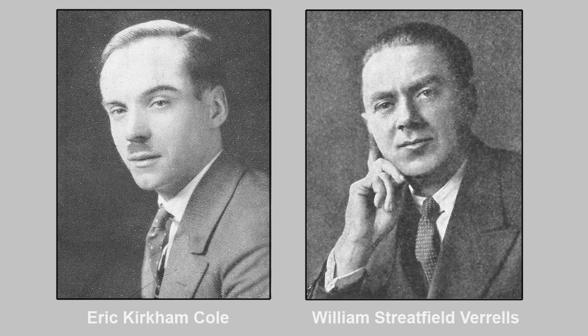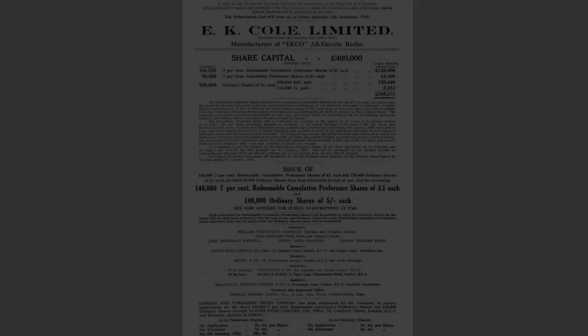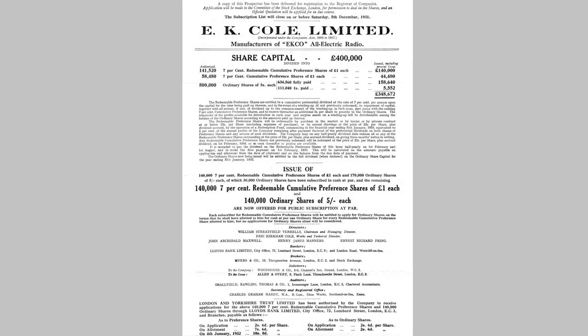Verrills became the chairman and managing director, with Eric Cole becoming the works and technical director — a role that Verrills felt allowed Eric to remain very much an ideas man with the freedom to develop the business, while he oversaw the commercial activity of the company. This also gave Verrills a new lease of life, to the point that he almost forgot about his illness, and much to his surprise he discovered he had a keen commercial sense, taking charge of commercial policy and soon engaging in sales and employing publicity staff.